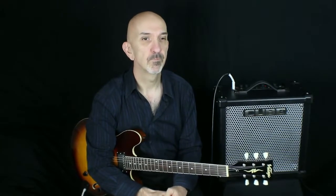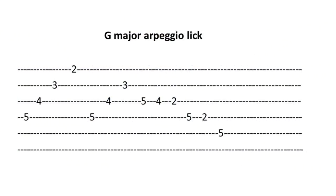Here's another arpeggio lick that you may want to learn and then expand upon. Please now use backing track number 6 and spend some time experimenting with the G major scale, the G major arpeggios, and the little arpeggio lick I've shown you. Then I strongly advise you to look for more backing tracks on YouTube — search for '2-5-1 backing track' and you will find plenty in all keys.